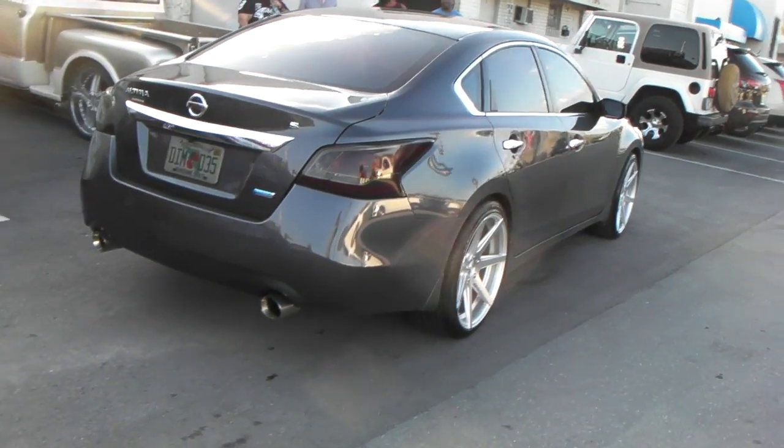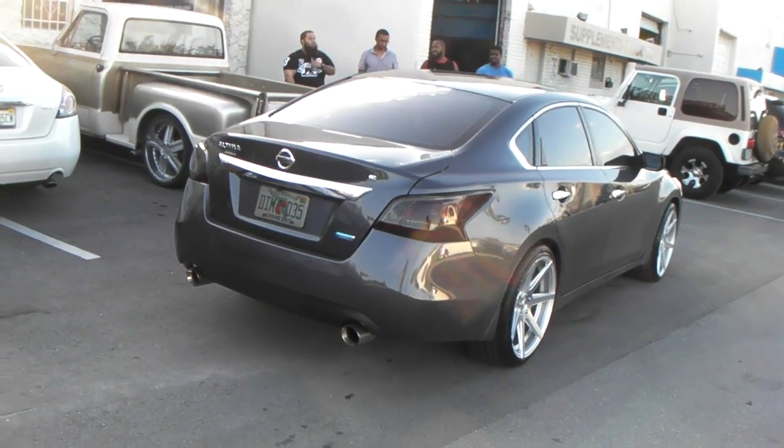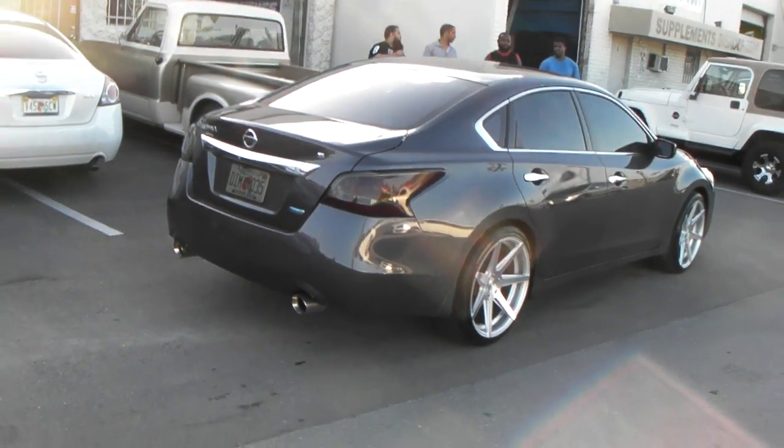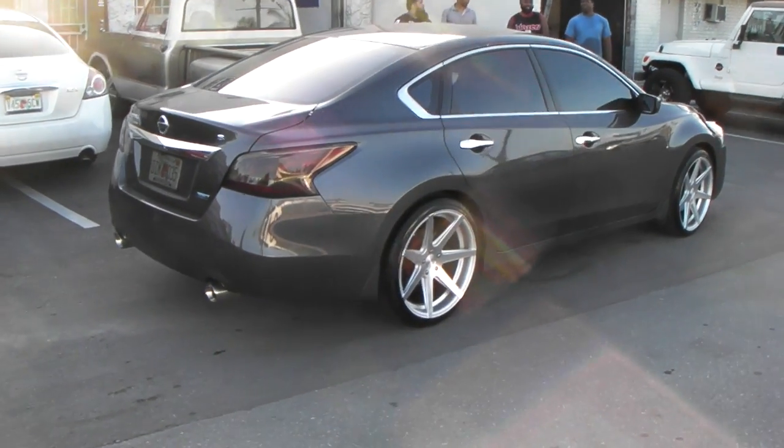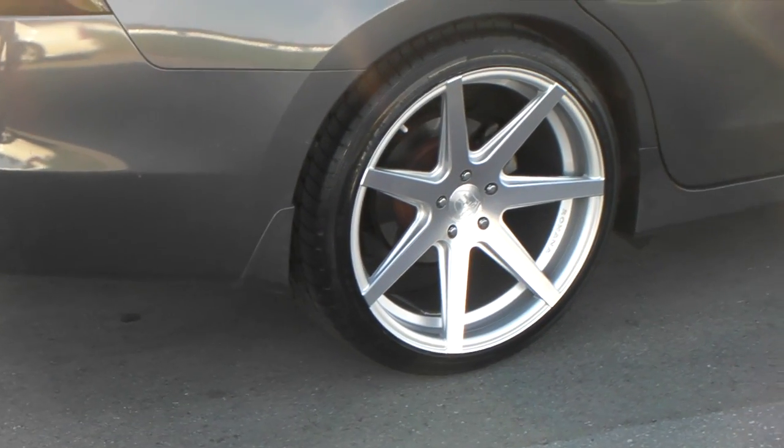We'll see once we drop this car. You can call us at 877-544-8473 or find us online at DublinTires.com for some of the best prices you'll find anywhere. This is your boy KB from Dublin Tires TV signing off.